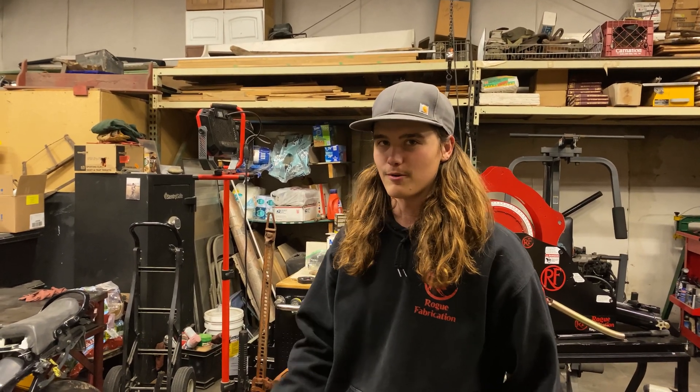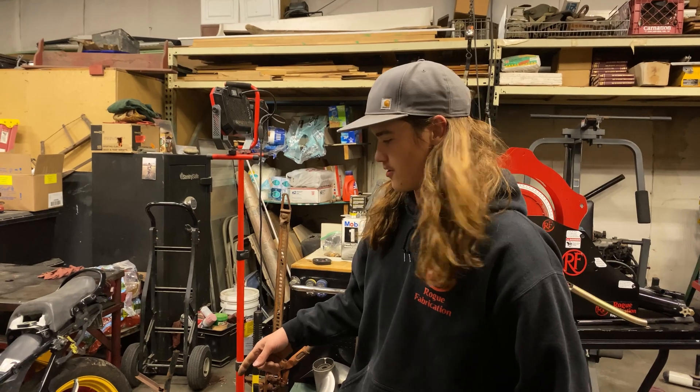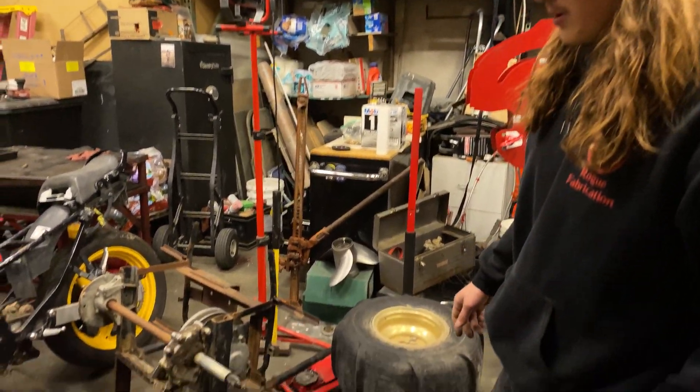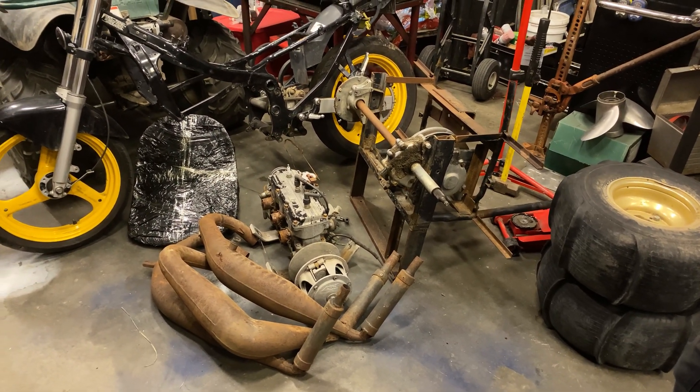Welcome back to Build's Not Projects. My name's Spencer. Devin's behind the camera. We're gonna get started on the new build, the 100 horsepower drift trike. We've got a bunch of parts from the boneyard out behind the shop and we'll get started.